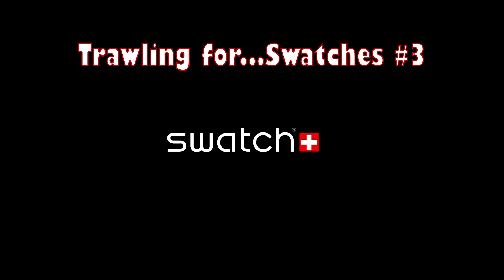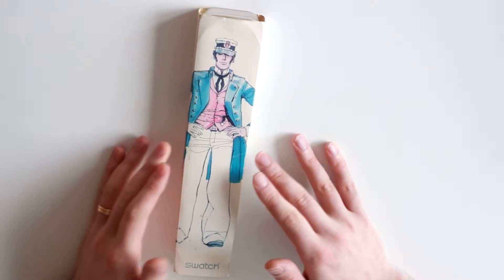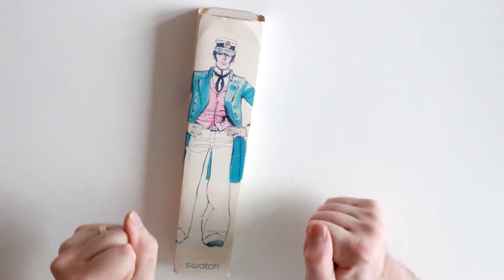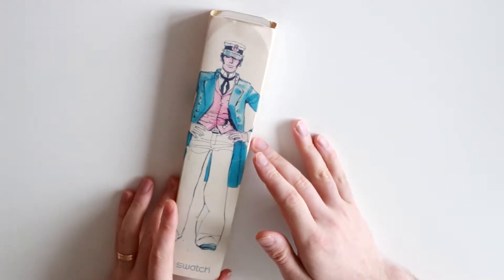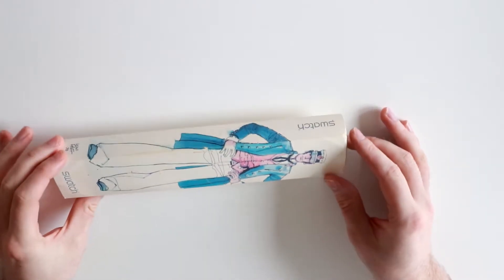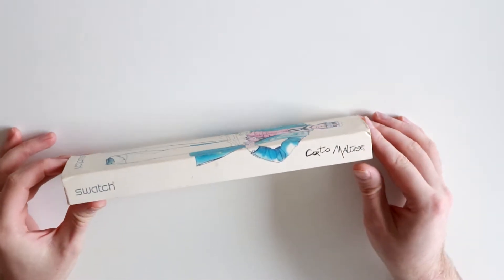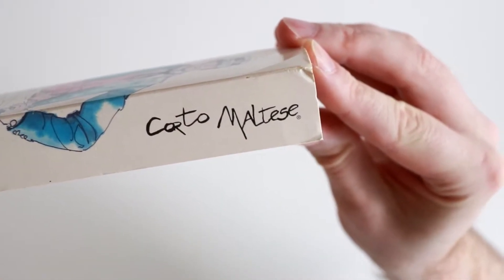Hello, I'm Mr. Jacobson and I'm always trawling for swatches. Today we're looking at something very, very special and something that I am super excited about, as you can see. The SUJZ-106. This is one of two swatches made in 2007 to celebrate the 40th anniversary of the iconic hero, Corto Maltese.